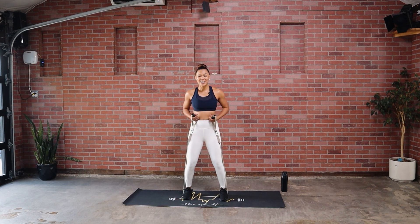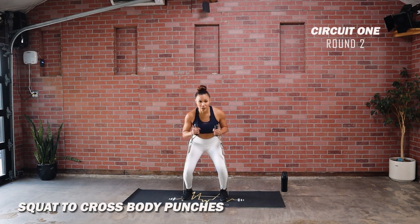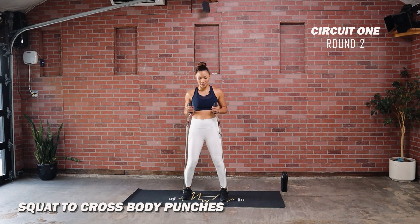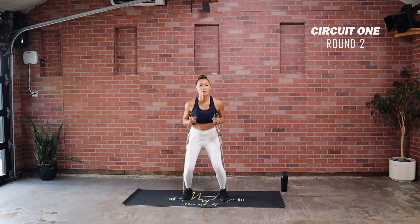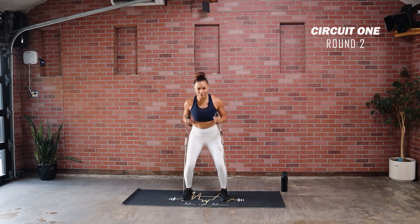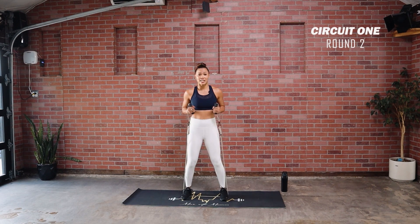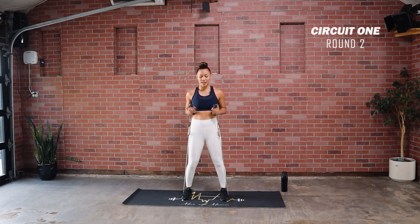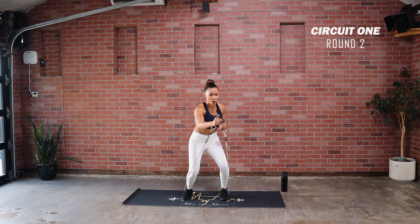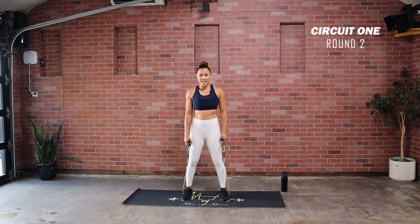Drop it down — up. Come on, push it out, fight that resistance! We built up this routine as we went, so it might feel a little bit tougher, but this is a good way to push your strength endurance as you're battling it out. Good work, come on. Last couple seconds — can we get a little more tempo? Let's go — five, four, three, two, and time.